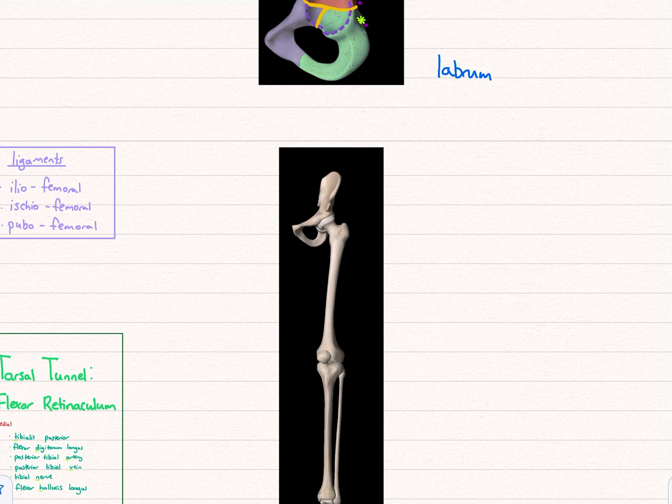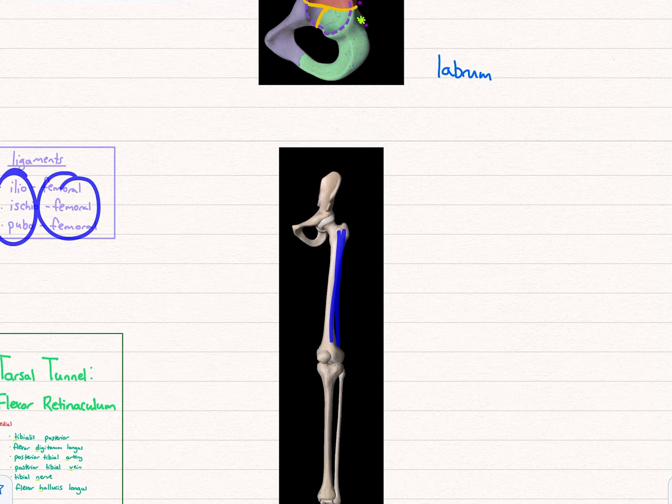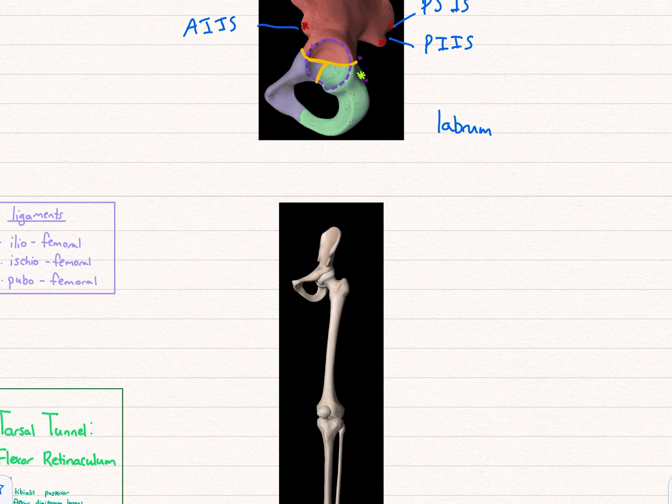Moving on, you'll have four different ligaments around the hip joint — I'm not going to go into them in detail, but they're the iliofemoral, ischiofemoral, and pubofemoral. You can see that femoral relates to the femur, and these names relate to the different bones. They all sit around there to try making it as solid and strong as possible so you won't get a dislocation.